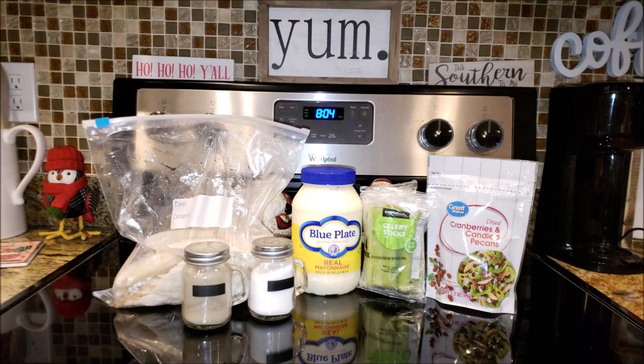I love chicken salad, so I was in the market for a really good turkey salad, being I had a ton leftover from Thanksgiving. This one is spot on delicious. The ingredients are super simple and it is so easy to whip up in a pinch.